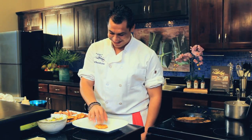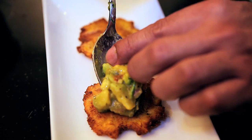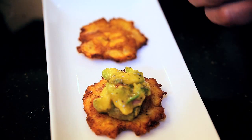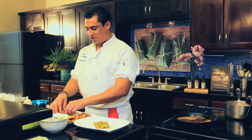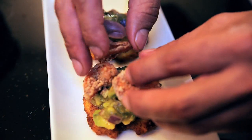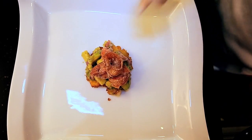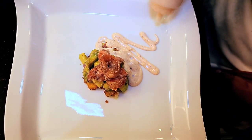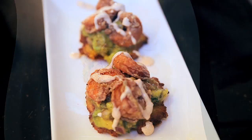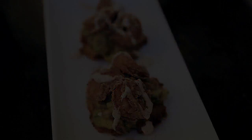So to assemble the beautiful tostones: add the guacamole — be generous — and as much shrimp as you like. I'm going to put three or four right there. And remember the aioli — I simply put it in a squeezy bottle and give it a little squeeze. And there you have it: one of the many flavors of Belize.